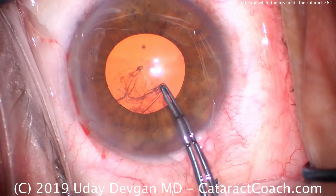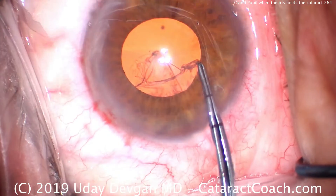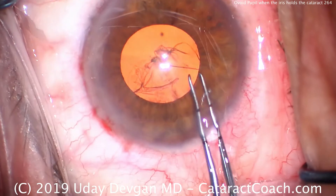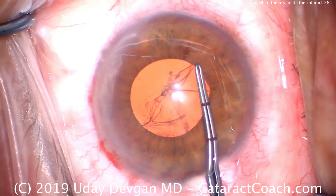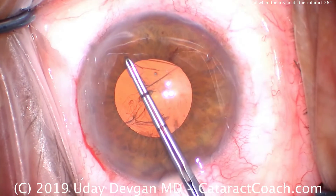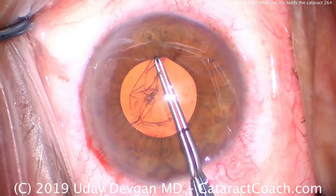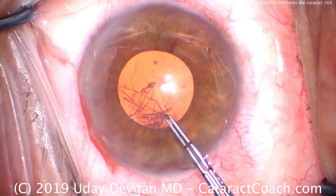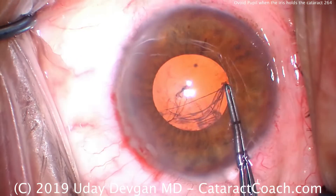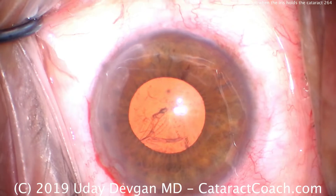We'll do this brown eye first. Notice that we're making the capsulorrhexis larger than the pupil, so the edge of the rhexis is actually under the iris. We don't need to see it directly — you know where it is; you've done this thousands of times. Even though the pupil is four millimeters, let's make a five or five-and-a-half millimeter capsulorrhexis.